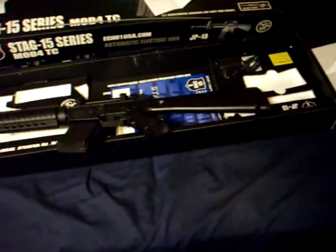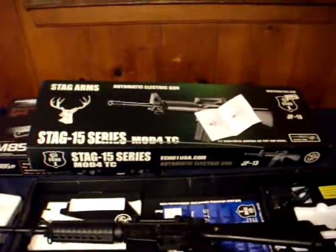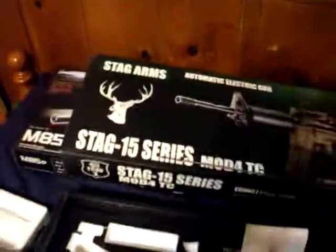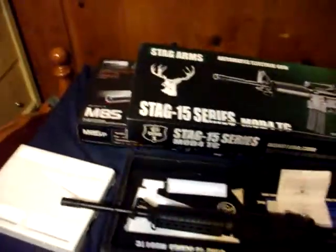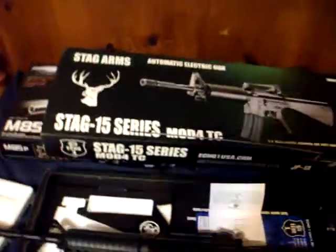It's from here around Cincinnati, Ohio. It's a place called... I have to look it up and put it in annotations on the screen. I'll even put it in the link so you can just click it. And that's my review on the Stag 15 Series Echo 1 M16 M14 rifle.